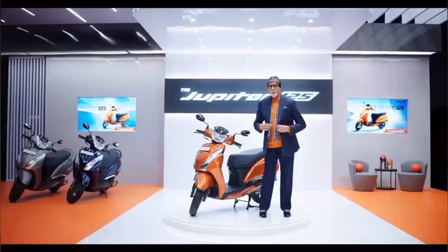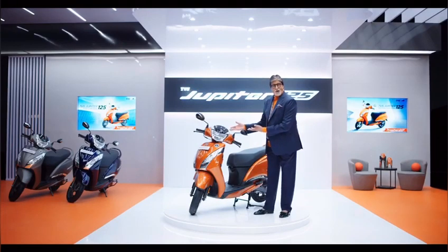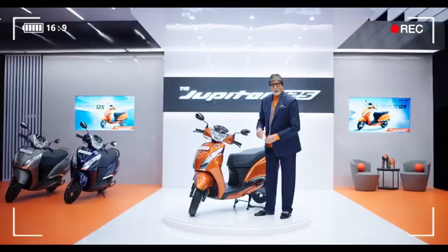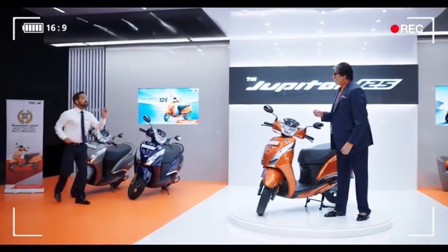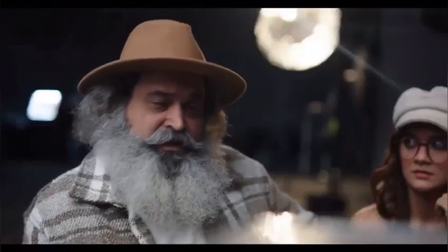Fill clear. Jump. Ready? Action! TBS Jupiter 125. Sorry sir! New TBS Jupiter 125. Sorry sir! Just stop. Hey man! This has come again.